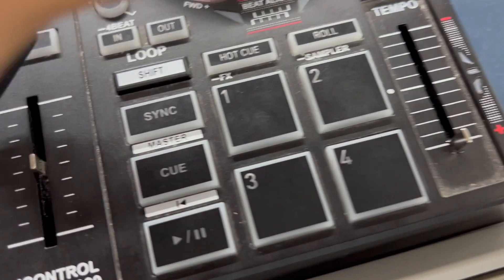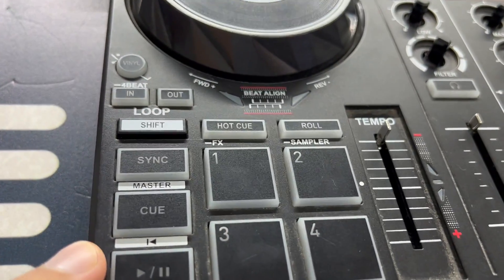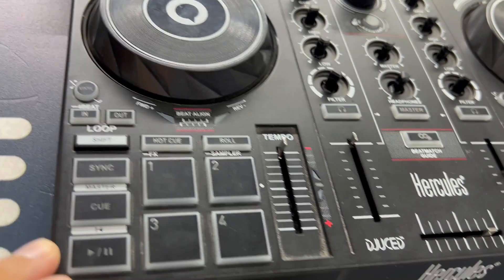But here's the catch. As I grew past my novice phase, the cracks started to show. Firmware updates felt like chasing shadows, and djuiced, though user-friendly, is not a pro's playground.